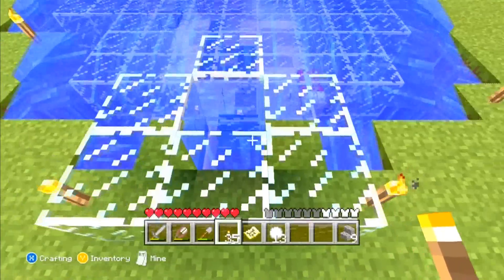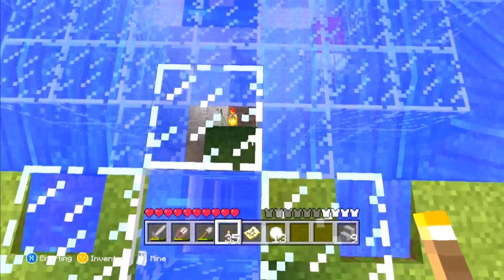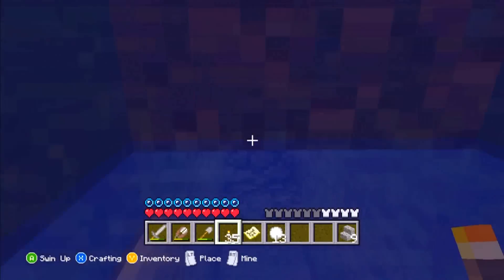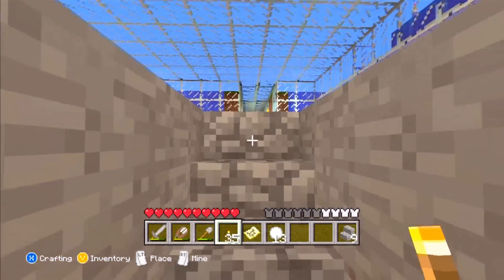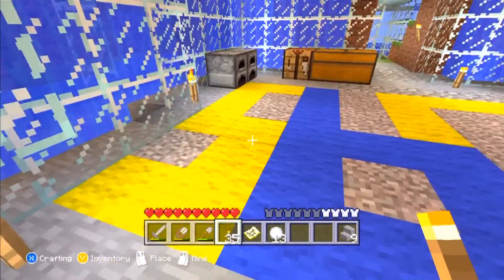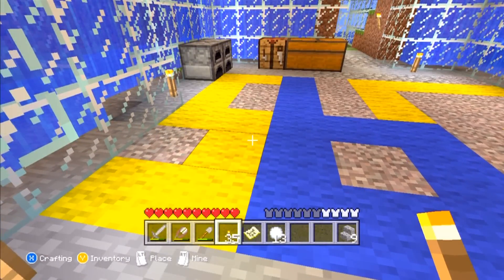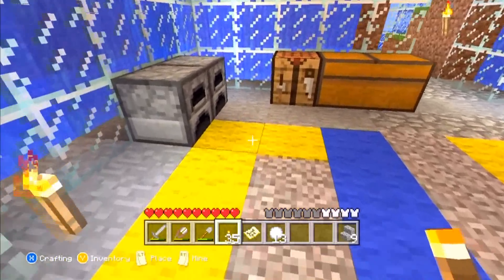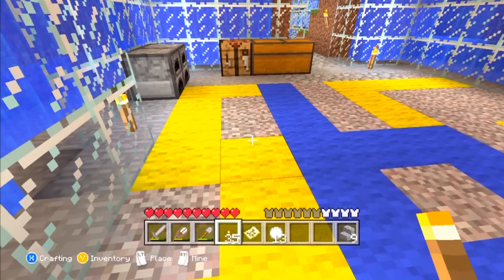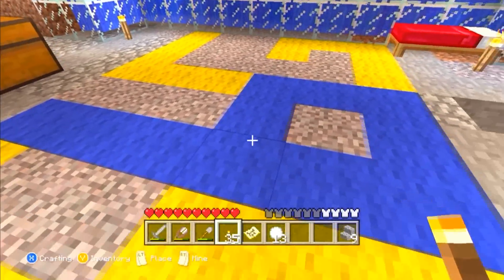To get in here, it's not that way I showed you over there — it's actually right here. Another elevator I did. There you go, back in here. Look at that. If you're wondering what that is — that is wool, from sheep, and I just dyed it using those yellow flowers to get the yellow, and lapis lazuli for the blue.